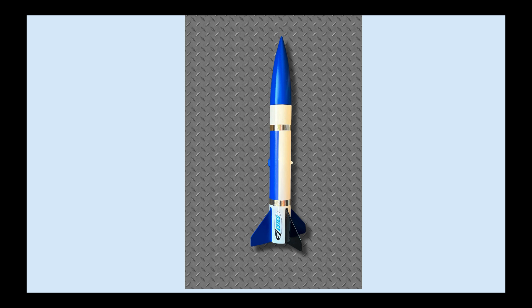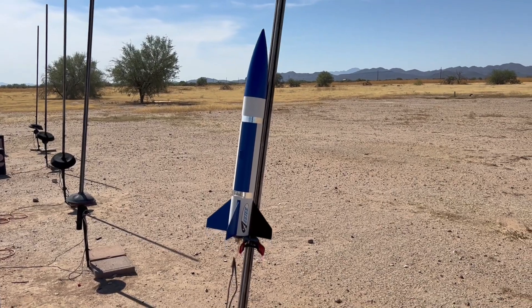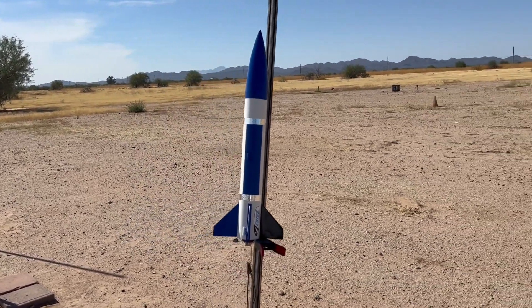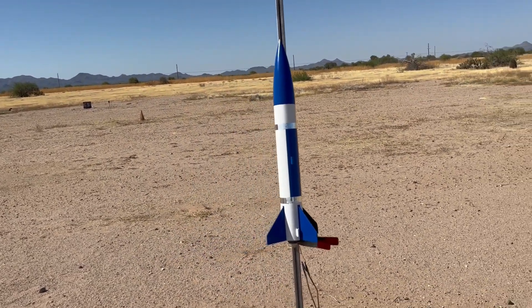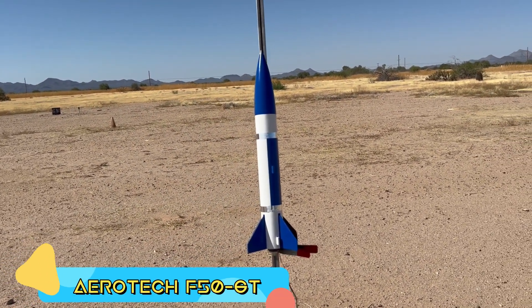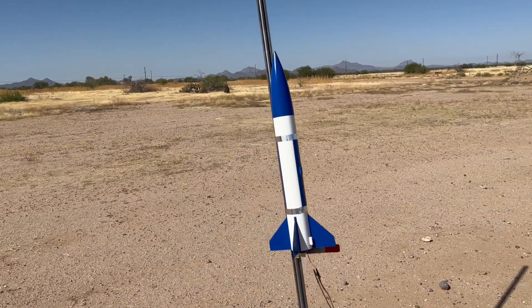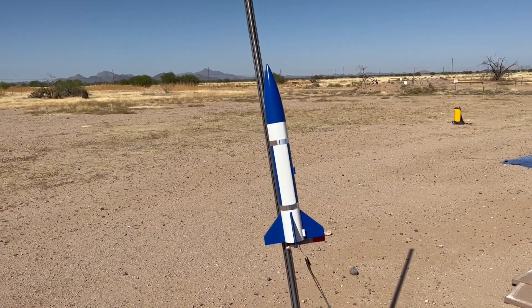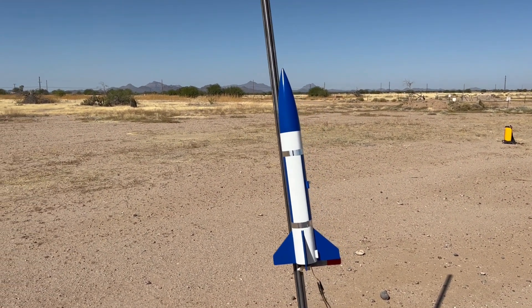Time to launch this thing and see how it flies after the repair. My repaired doorknob going up on an F50 at TEMPA. Going to use a chute release but the chute release broke, so it's a pretty calm day — hopefully it'll just come right back down. First flight after repairs.